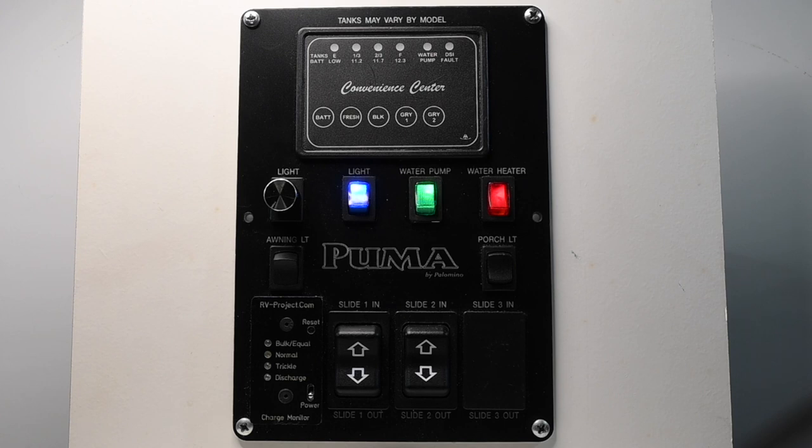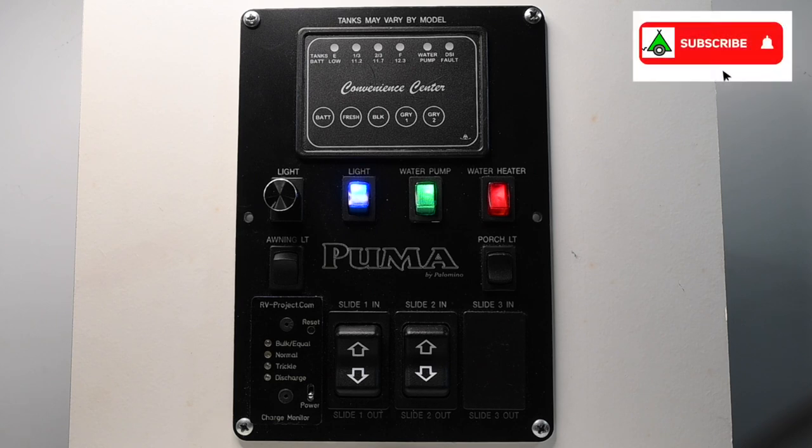One of the ways I come up with RV project ideas is to read complaints on RV forums. One complaint I read about over and over again is the harshness of the blue control panel lights. These indicator lights are part of a rocker switch and used to indicate the switch's state. In this video I will show several methods you can use to tame those lights.